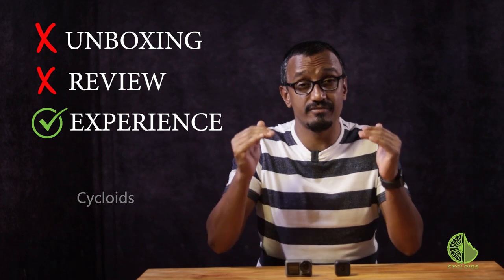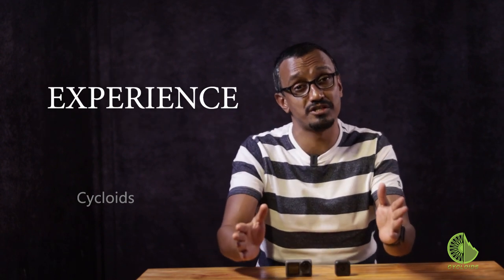This is not an unboxing video, it's not a review. It's our first-hand experience which we want to showcase to you so that you may be able to make a very informed decision.